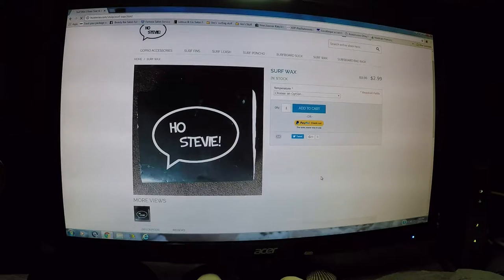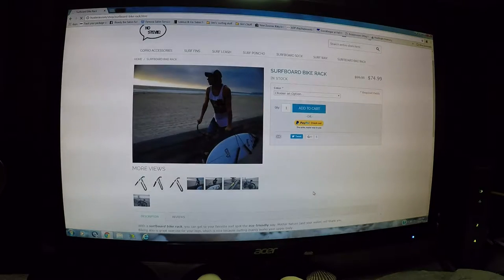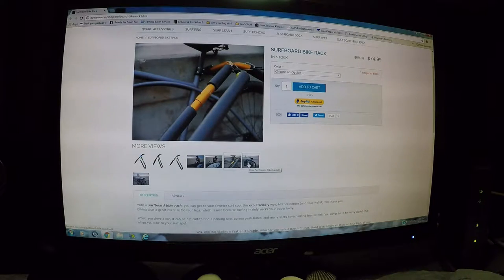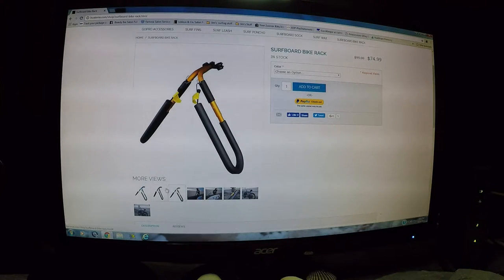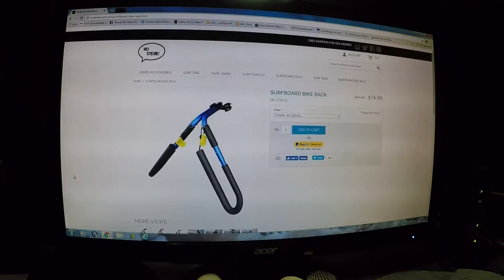He also carries surf wax in different temperature formulas, which I'm going to try out soon. You can also get a surfboard bike rack — if you live by the beach and want to ride your bicycle instead of driving, he sells one for $74.99. It comes with bungee cords and mounting brackets included. It comes in different colors — a goldish orange and all black and blue. Pretty good deal if you'd rather ride your bike to the beach.